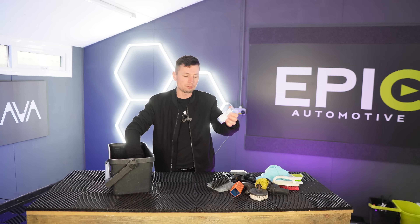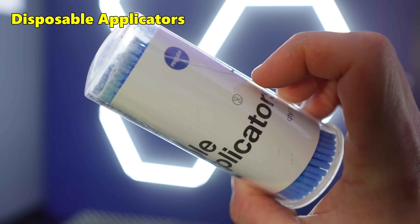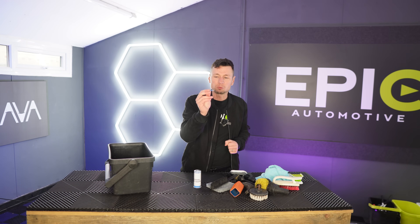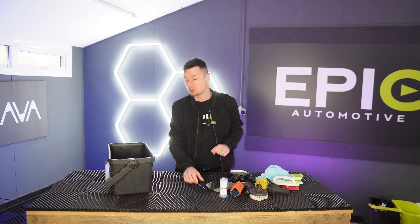Now we're going to move on to these little things here, which look like cotton buds. We normally use these on the fancy cars — things like Ferraris, Lamborghinis, or any little gear knob where you've got tiny little numbers and the reverse letter on it. You can be very delicate with these. It's very rare that I actually use them, but you do get that occasional time where they come in handy.